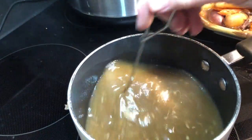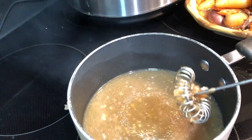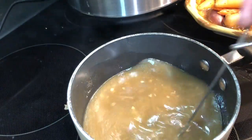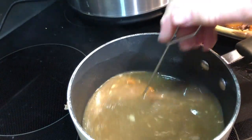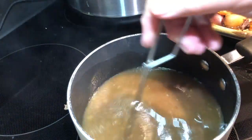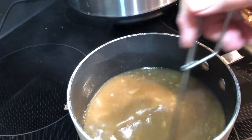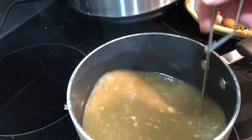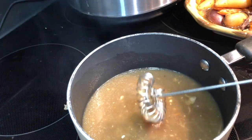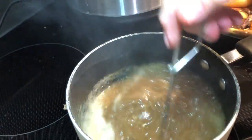Just stir this, and as it comes to a boil it will thicken up and become gravy. Now if you don't have cornstarch, you could use flour — typically it takes a little more flour than cornstarch, and to me it's just easier to use cornstarch. But if you don't have cornstarch, flour will work in a pinch. This looks so good and smells so good.